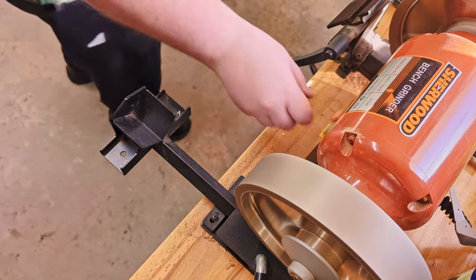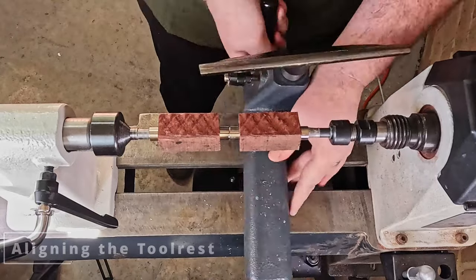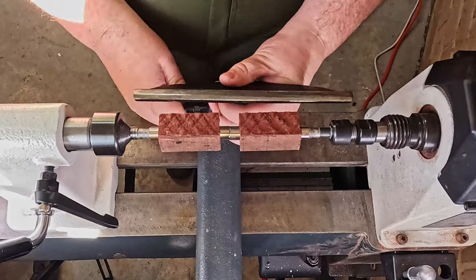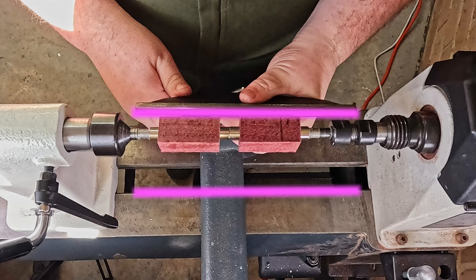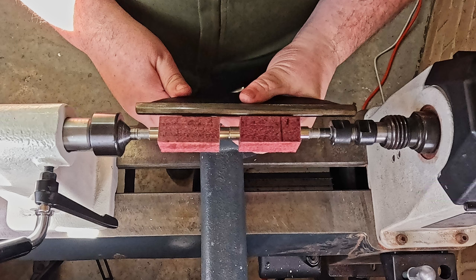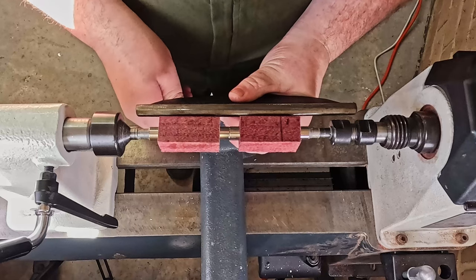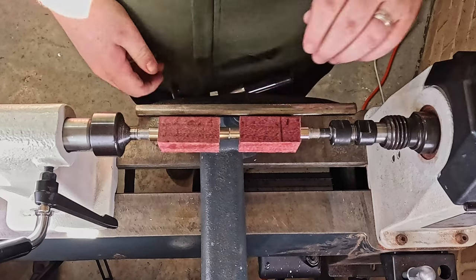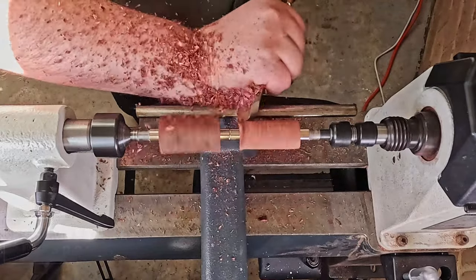Quick touch-up, check the blade, and off we go. Now I'm aligning the tool rest — what I do is try to align the tool rest with the lathe bed, so I'm looking from directly above it and making sure that the back edge of the lathe bed is in alignment with that tool rest. Then locking it down and progressing.